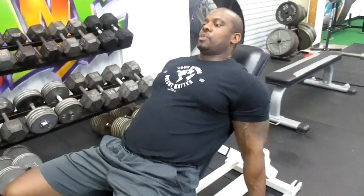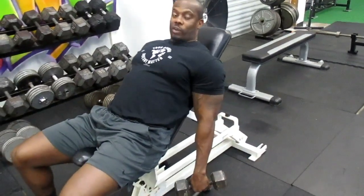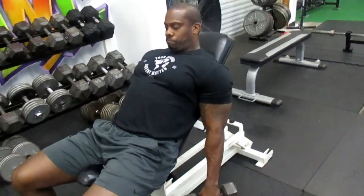Okay guys, moving right along — incline dumbbell side raises. Basically, you're going to lay all the way back on the incline. You need to have your neck elevated, head forward. You're going to just lift the dumbbell up even with the shoulders for a side raise. Alright, here we go.